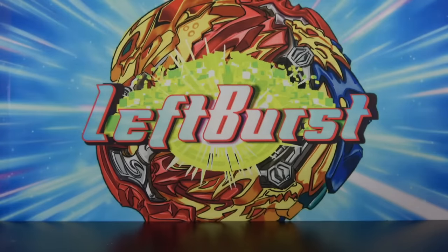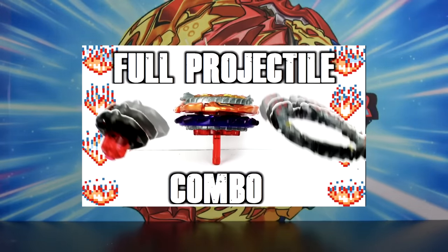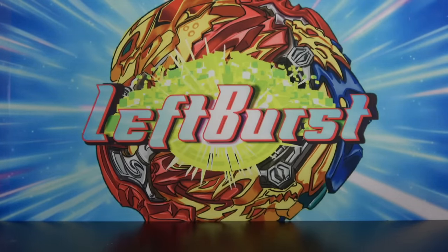You guys know how these combo videos work — they're pretty self-explanatory. Basically, we get one main premise for a combo, and each part has to comply with that premise. For instance, we've done the full metal combo video, we've done the full spring combo video, and today we're doing the full projectile video. So let's just get started.